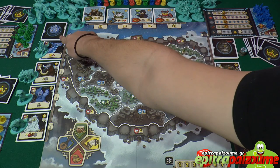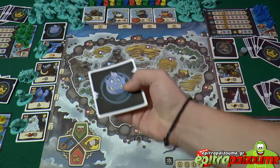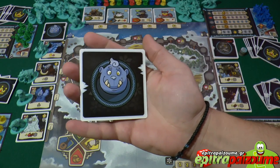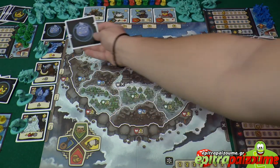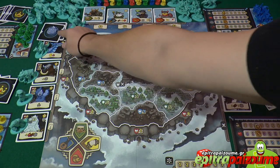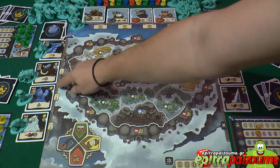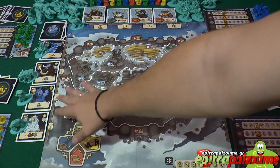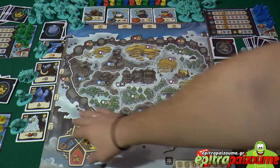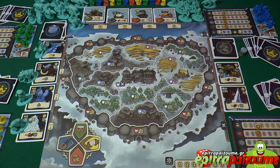This is the monster deck — it has a bluish back. Let me show you one card up close. This is the back of the monster card and this is the anatomy of the monster card. You shuffle this deck and there is a designated spot next to the board. You open a number of monster cards depending on the number of players. For a 4-player game, as we are showing today, we are going to open 3 to 4 monsters.